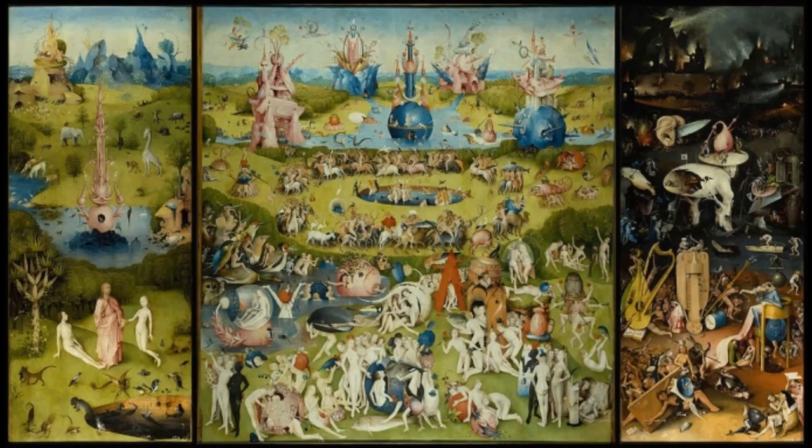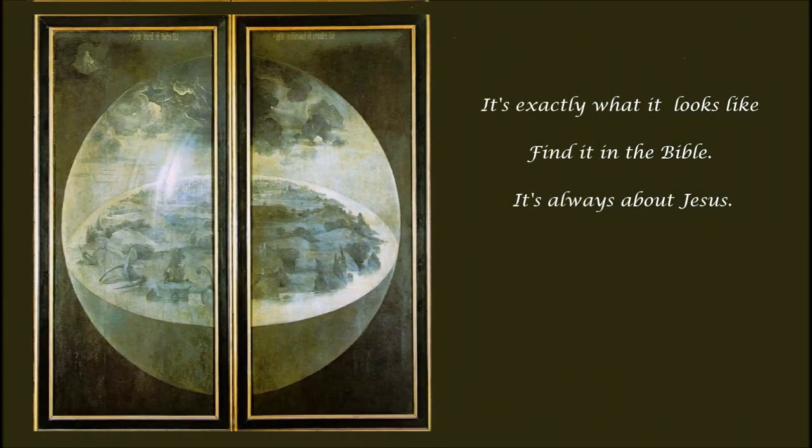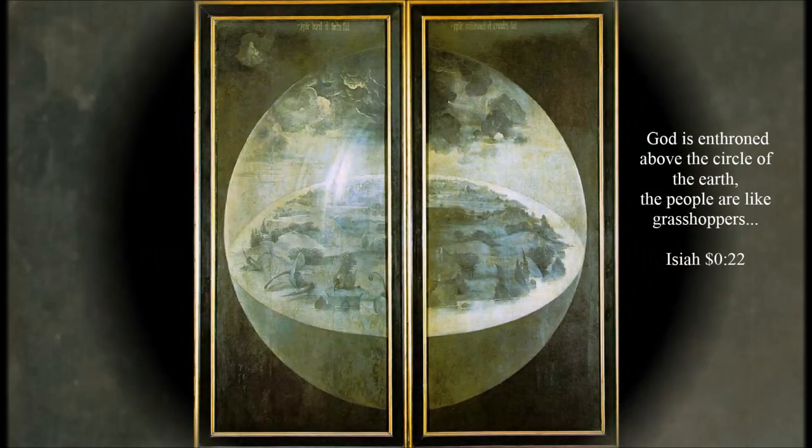The Garden of Earthly Delights is important because it contains all the secrets of Bosch's Bible-based pleasure cult. What we have here is two panels, but they're dominated by a design of the Earth. In fact, the Earth is filling the largest part of the volume of this painting as possible, whereas God is just tucked into that corner in the upper left. God is of secondary importance, but the Earth is the primary concern of the artist Hieronymus Bosch.